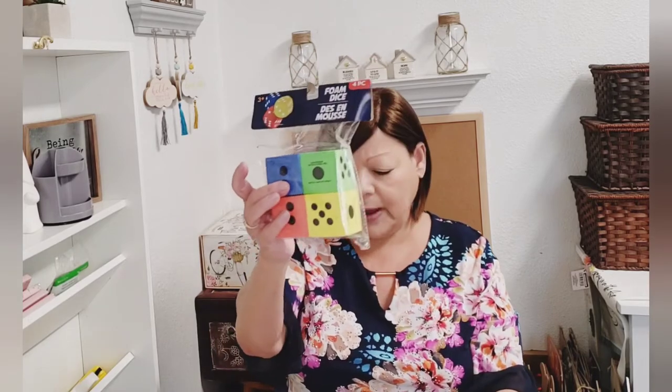I also picked up some more of these dice just to have in my craft room, maybe to craft with.